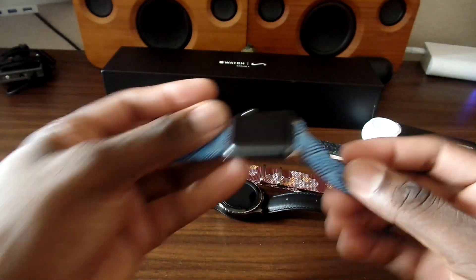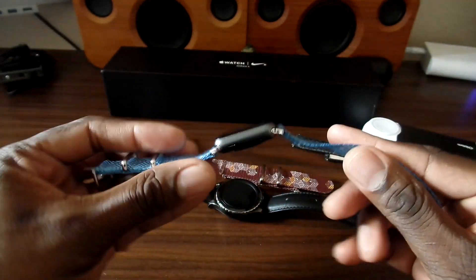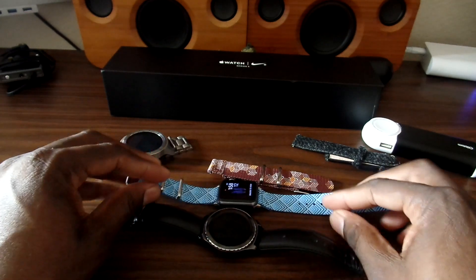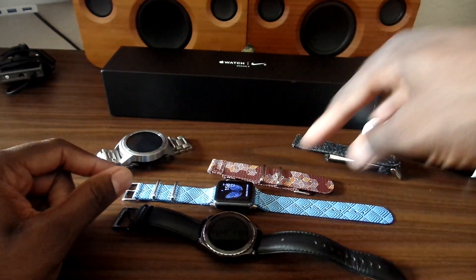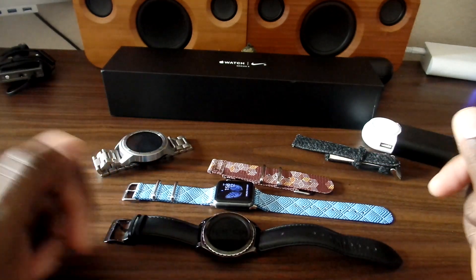I'm going to get a gray and white or gray and silver/black one — it's going to be really nice. Anyway, just wanted to do a quick video on the watch bands from Vario. I'll see you guys in the next video — links are down below. Take care.